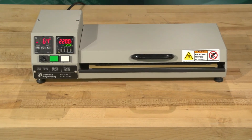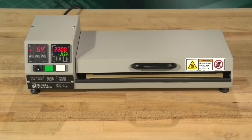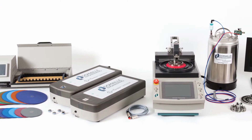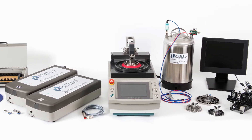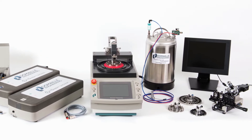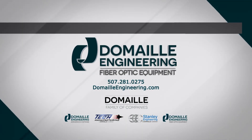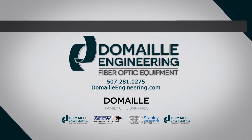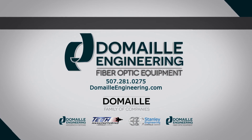Like all DeMail Engineering products, the Ferrule Cure Oven is built to last using the finest materials. It is just one of the many products in our exclusive line of polishing equipment, including the optical fiber polishing machine, air cleanse cleaning wand kit, cleaning materials, and microscopes. We pride ourselves on excellent customer support and satisfaction. For more information on DeMail products and training videos, visit our website at DeMeilEngineering.com or the DeMail Engineering YouTube channel. DeMail Engineering — Technology for Tomorrow.